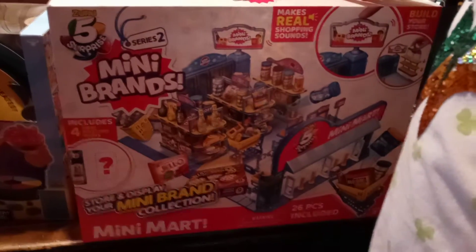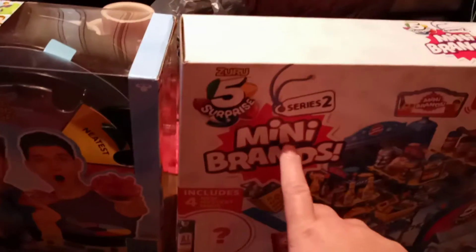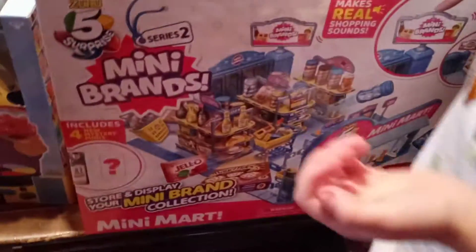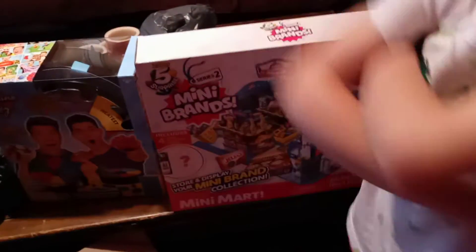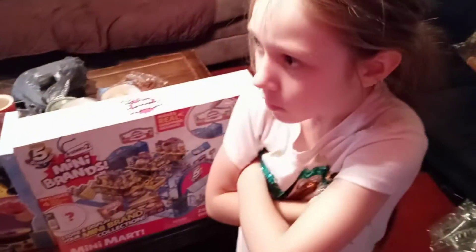Is that the one you wanted? Mom, there's only five? It's called the five surprises Mini Brands. You want to get the surprises? No, you have to collect all of them and put them in your store. That's the Mini Mart. Well, there's only five surprises in each one of these — five surprises. So you got to get all these five surprises.